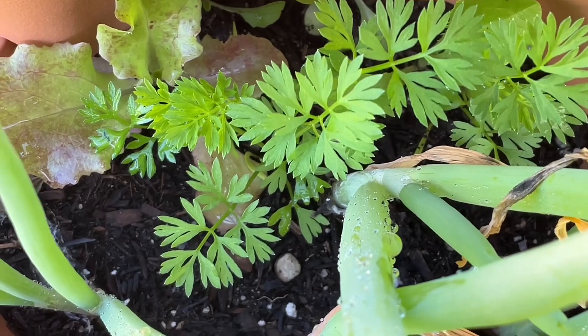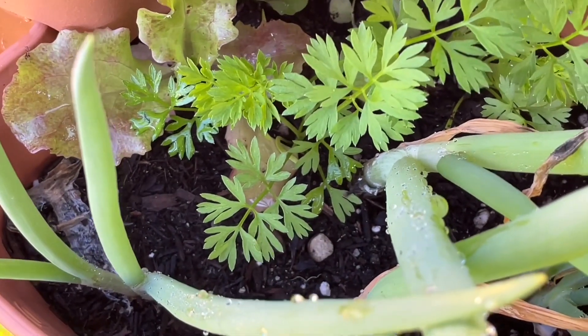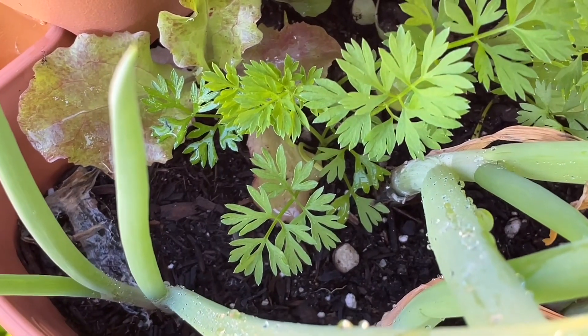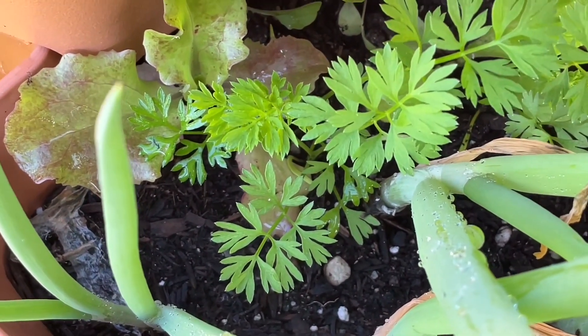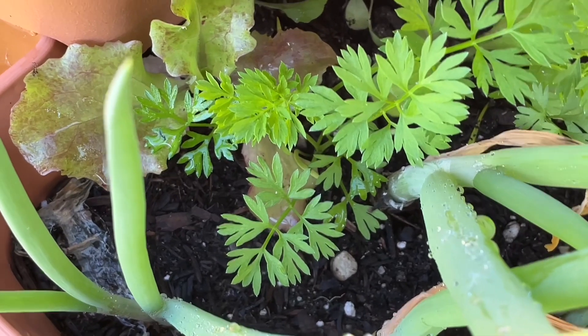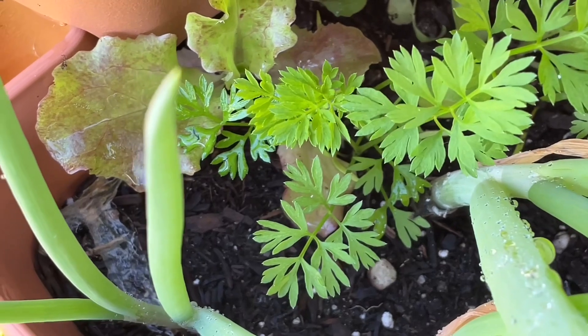I wanted to share with you these carrots over here. I haven't used them in a while and they're still not quite ready to pick, but when I do I will share them with you. These carrots are round — yes, round carrots! We're going to be using them maybe in another month or two in a recipe.